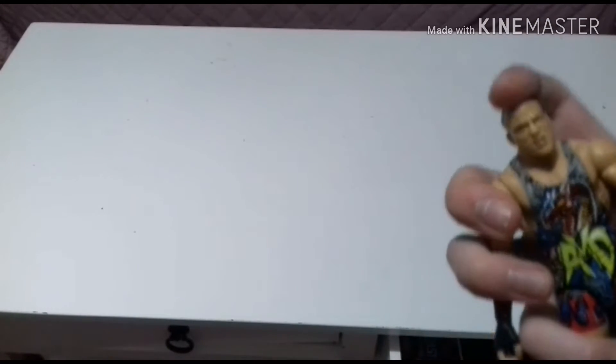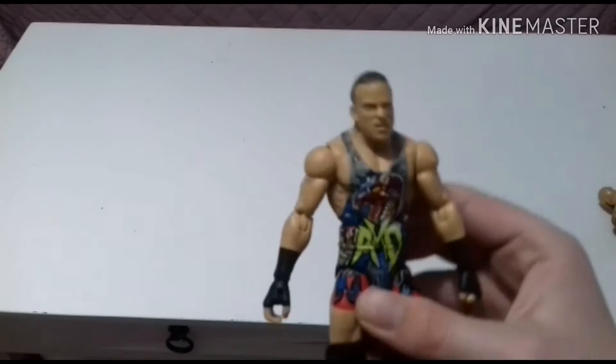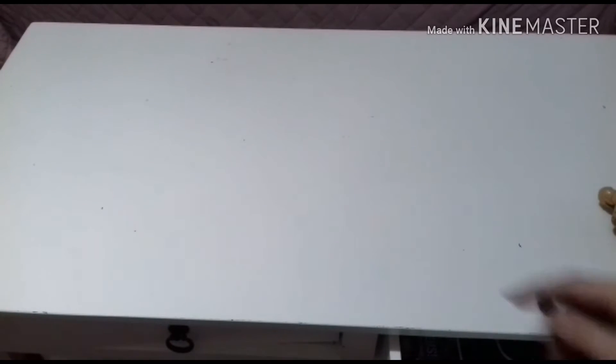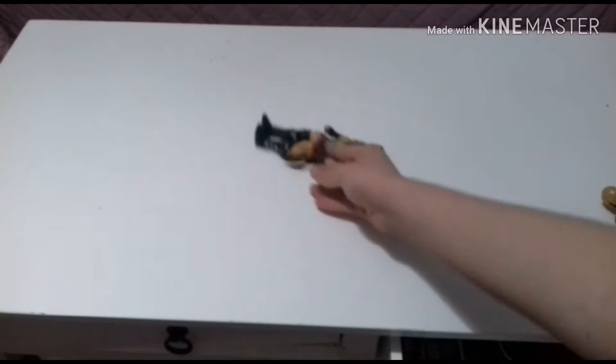I had this broken RVD Jakks Pacific figure and I was like, why shouldn't I head swap it? This is the head that it comes with. I think Mattel didn't really nail the RVD head sculpts — it's not the worst but it's not the best head sculpt when it comes to RVD from Mattel. Here's the custom.